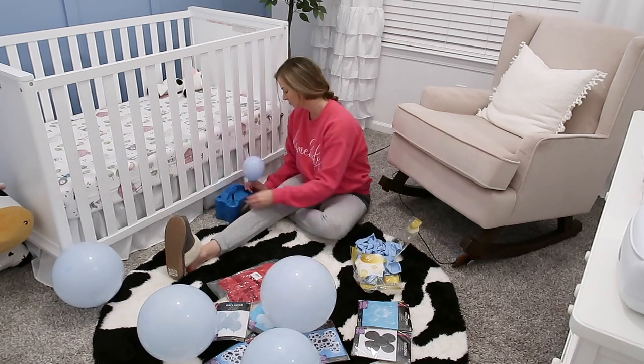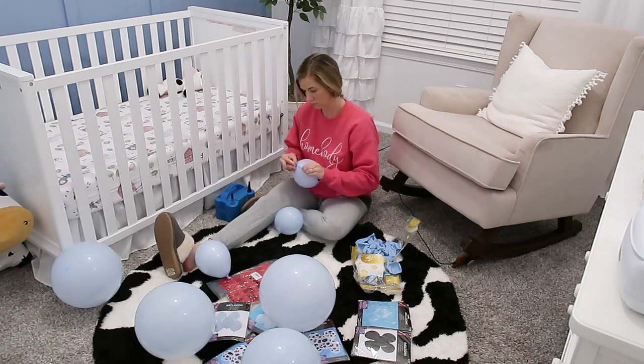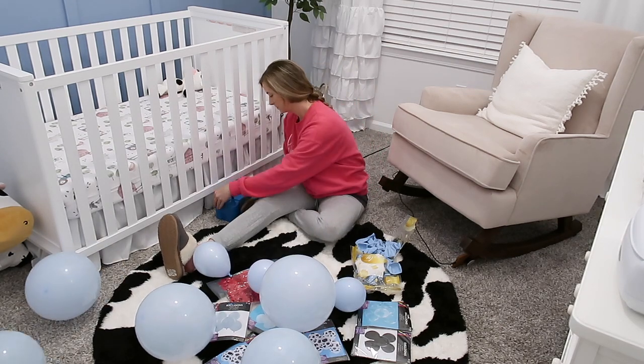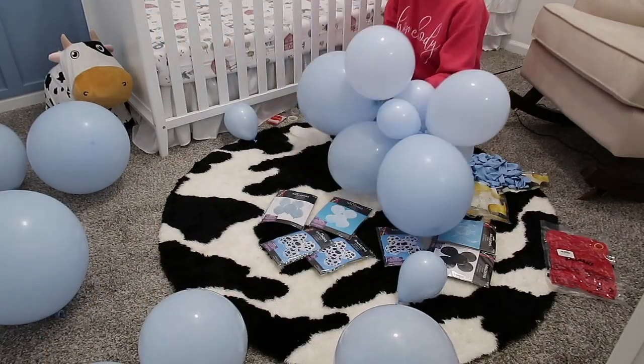Hey y'all, welcome back to my channel, or welcome if you're new. In today's video, I'm sharing how I prepped for my son's first birthday party, which was a farm theme, and it ended up turning out so cute and way better than I could have imagined, so I'm super excited to share with y'all.